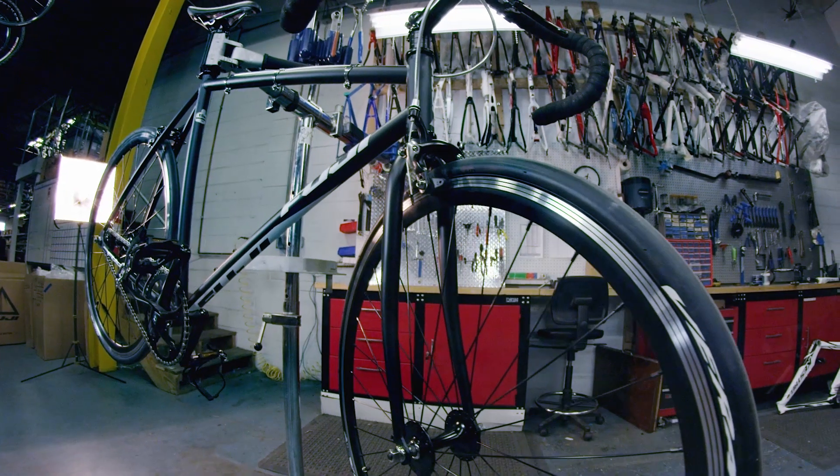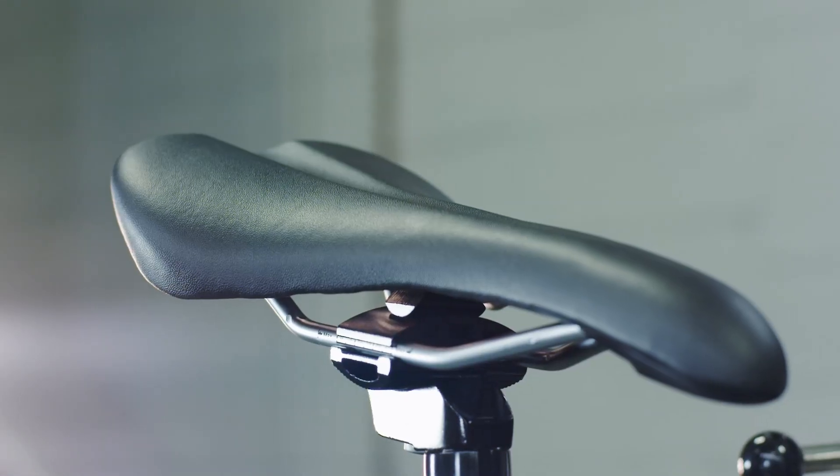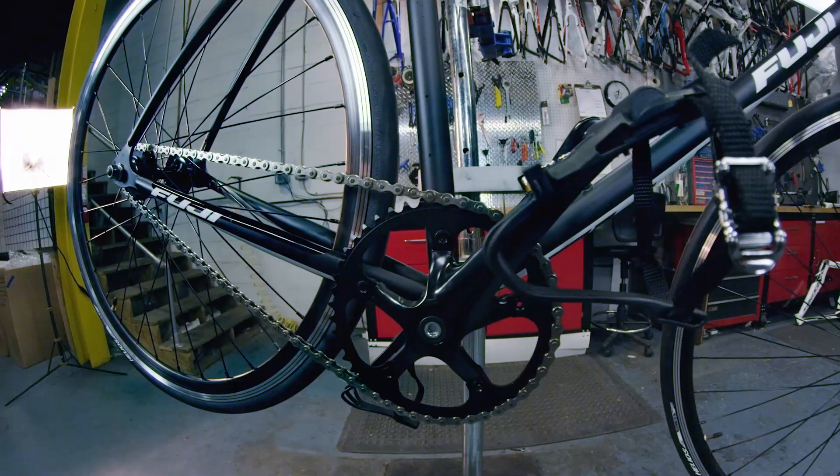It features a chrome moly fork, a true track handlebar — you can take the brakes off and race it. It has a racing saddle with a lightweight alloy seat post, and toe clips and straps.